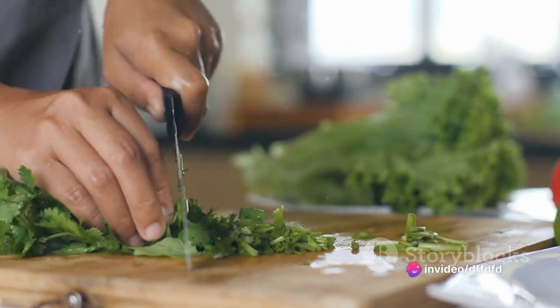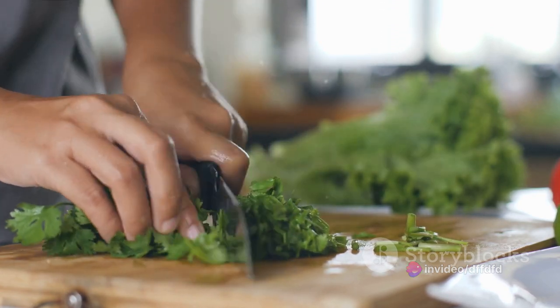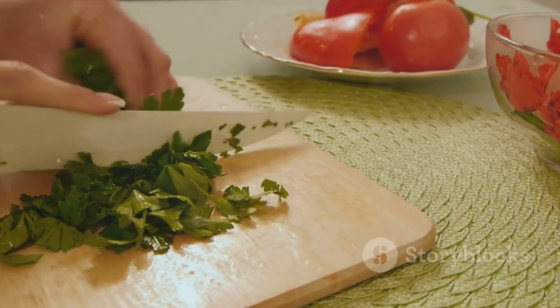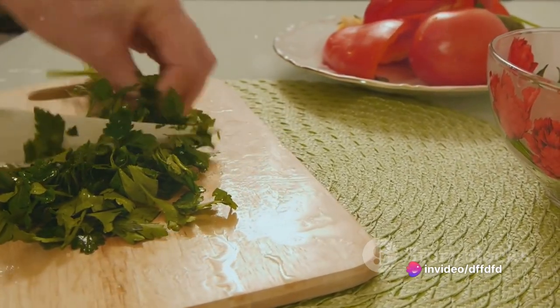Pour in your olive oil, and then pulse everything together until you get a coarse, chunky paste. Finally, chop your parsley and stir it into the tapenade. This adds a fresh, herbaceous note that cuts through the richness, and of course, a pop of vibrant green color.